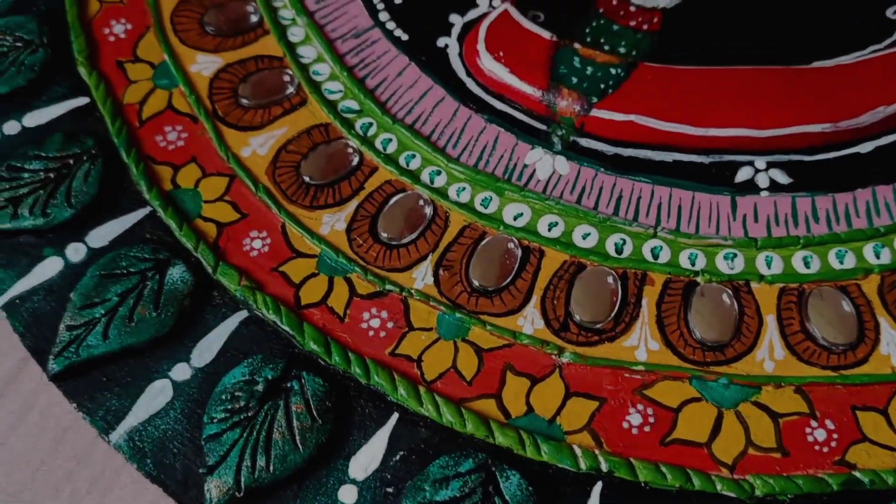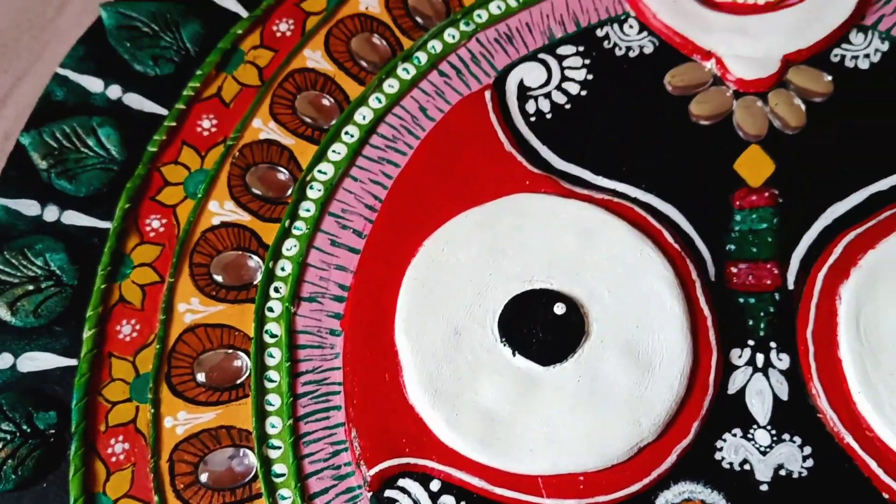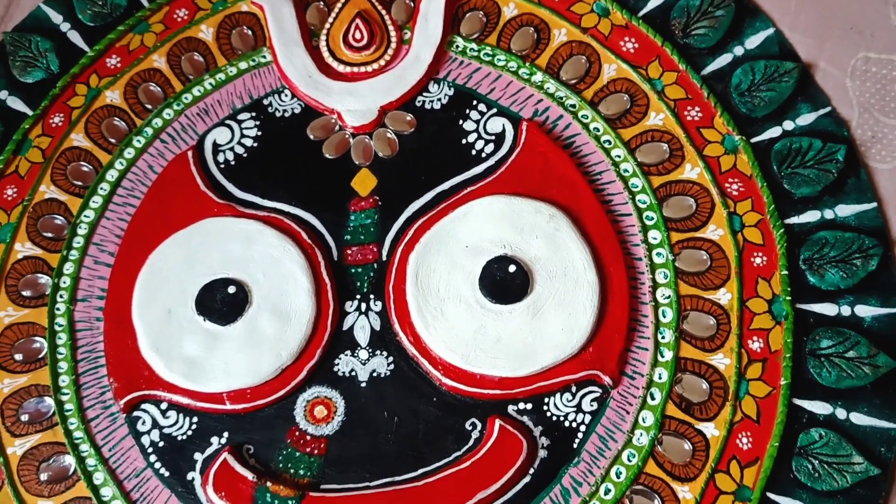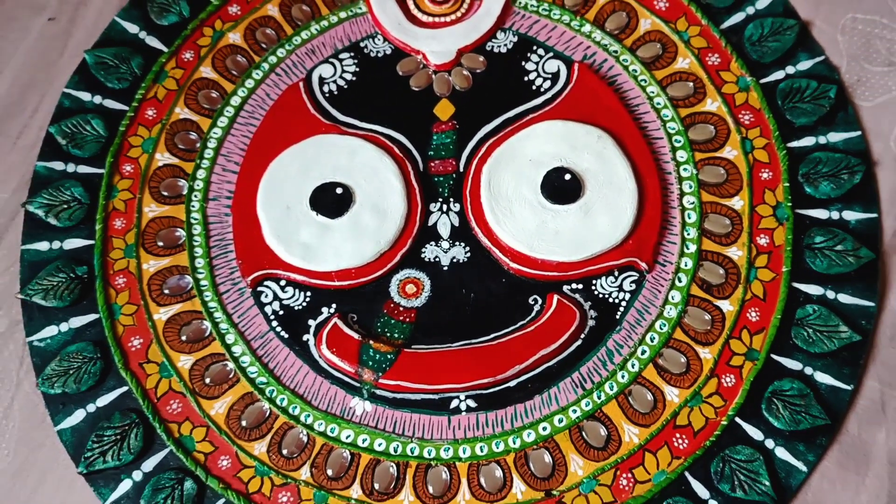Hello my lovely viewers, welcome back to my channel That Little Balika. In today's video I am going to share a small clay art, so let's start without any delay.